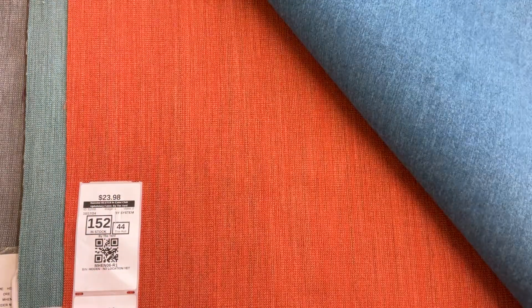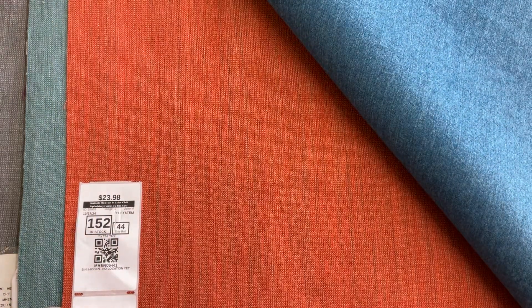This is the Split Pea. This is Hemlock, which is a gray with some earthy tones in it. This is Key Lime. We've got Catalina Blue. We have Chili.